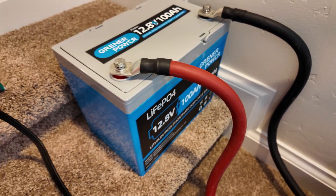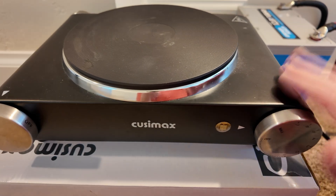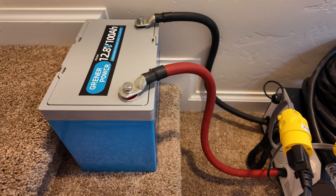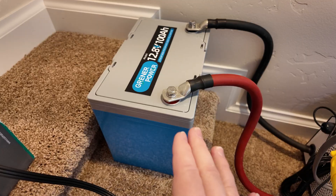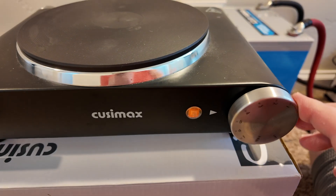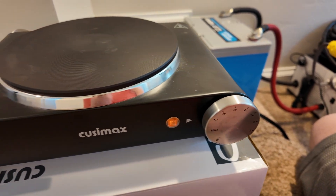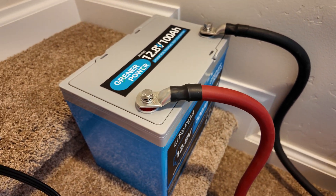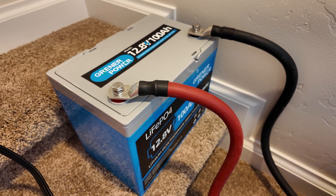Can this Greener Power 12 volt 100 amp hour lithium iron phosphate battery run an electric hot plate? This particular hot plate pulls about 1700 watts, which translated to 12 volts is about 130 amps being drawn out of this battery — so it should be over its 100 amp maximum. It does not look like it is going to trip. It's been running for a number of seconds and still going strong. So if this battery has over-current protection, it is quite loose and allows it to draw over 100 amps for quite some time.